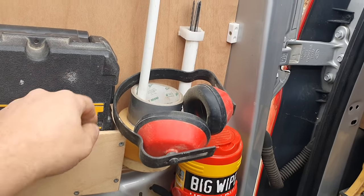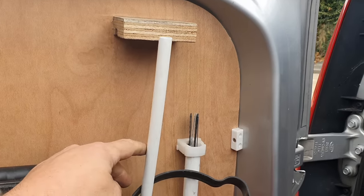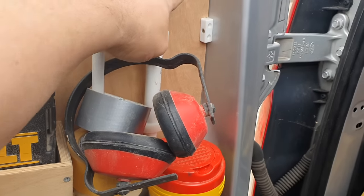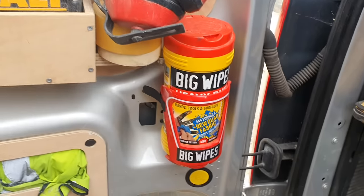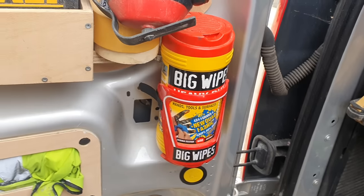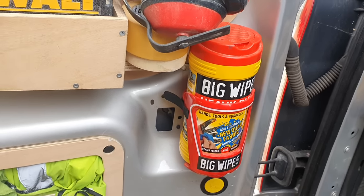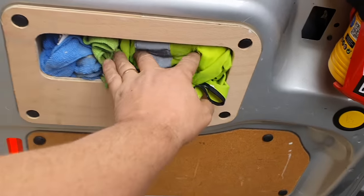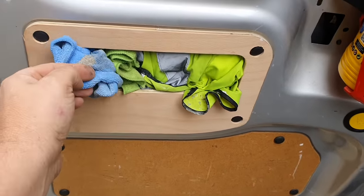I've got a series of tapes — just unclip it, pull the tape off, get back up again. Spare jigsaw plates, big wipes — everyone has to have a tube of big wipes in there. Made this little pocket on the door, hi-vis, odd rags as needed.